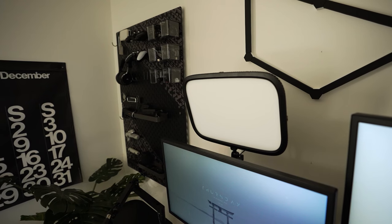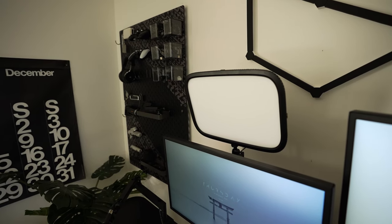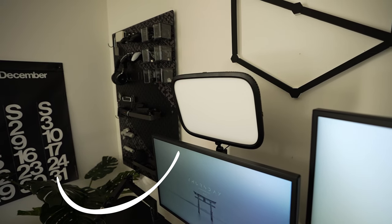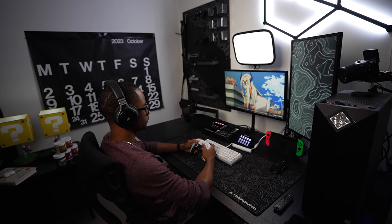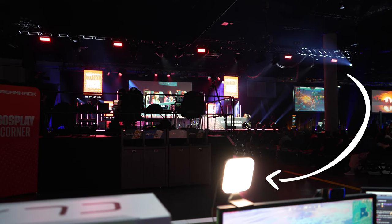Now aside from the audio interface and a capture card, get yourself a decent light source — it's going to be very important, especially if you're going to be using a webcam. The light source I use is the Elgato Keylight. It has different color temperatures, it can be warm or cool, and it covers the subject well while on stream. Another light source I can recommend is the Logitech Litra Glow.